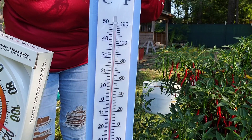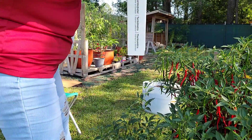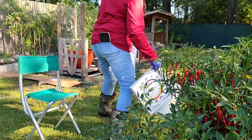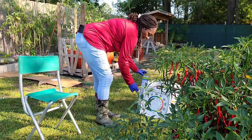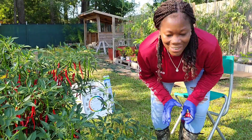I just want to show you how high it got up to over there in that sun. I'm going to put them over here in the shaded area and we're going to see how it registered in this area.